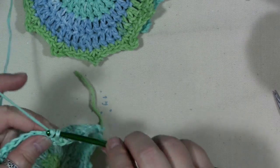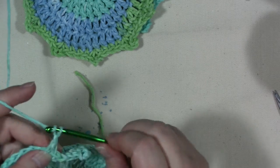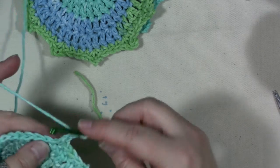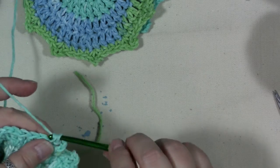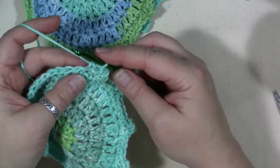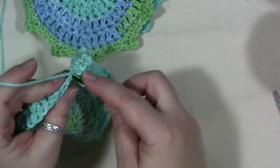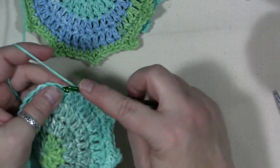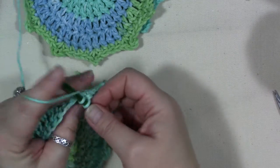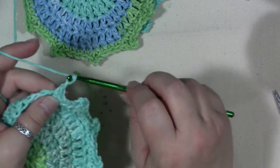Yes, I really do count like this in my head while I'm crocheting. Even though I'm familiar with this pattern, I really have to pay attention to what I'm doing. Crocheting gets me out of my headspace — it forces me to focus on something other than my anxiety and helps me calm down. It's sort of meditative for me.